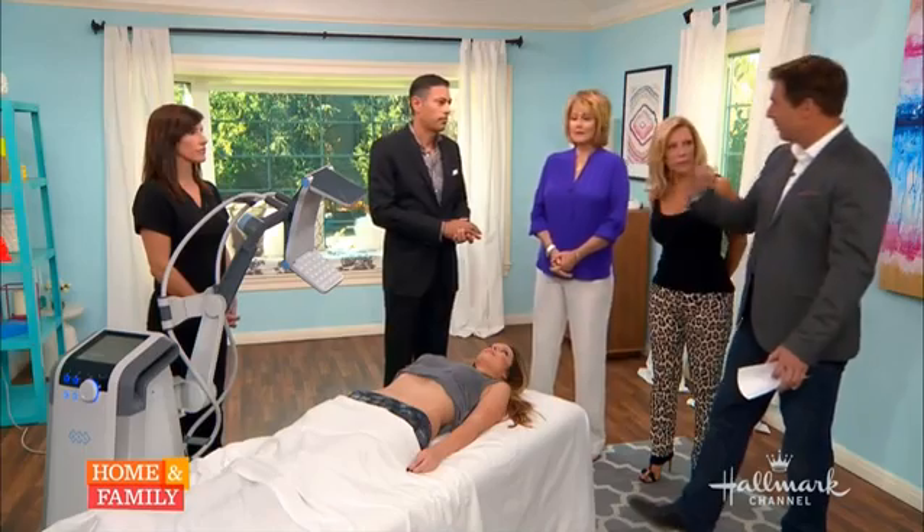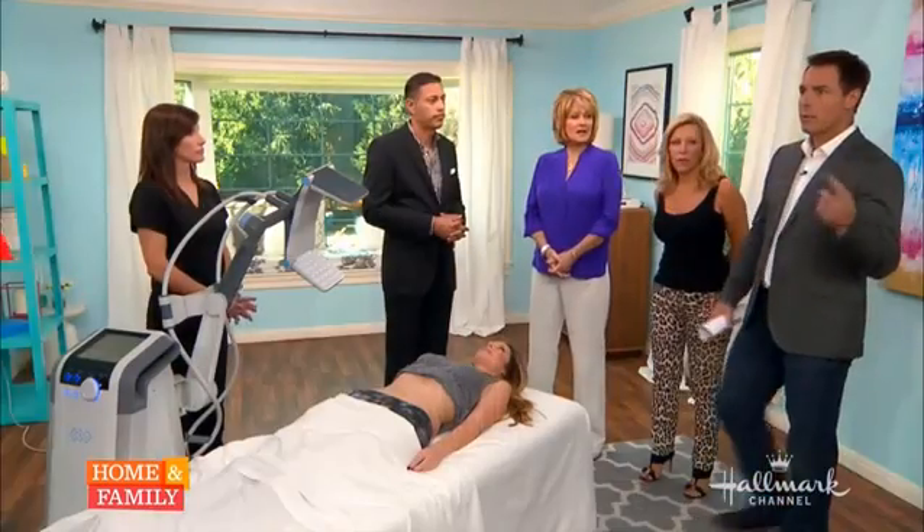And if it melts the fat away, does it come back? These fat cells undergo a process called apoptosis where the cell actually dies. So the cell's not coming back. However, the fat cells that are left can still get bigger. So if you don't maintain your diet and exercise, you're still going to gain that weight back.